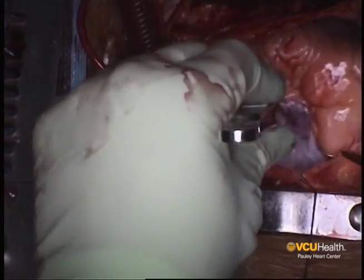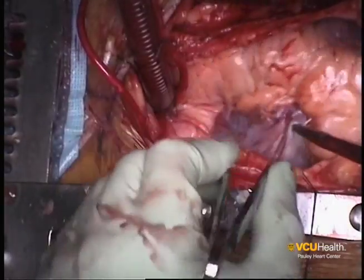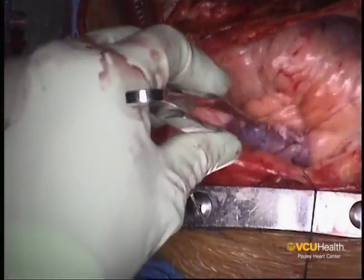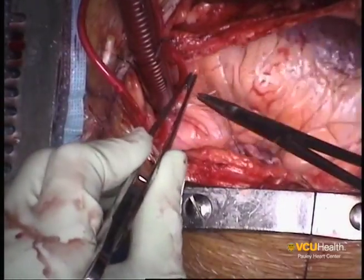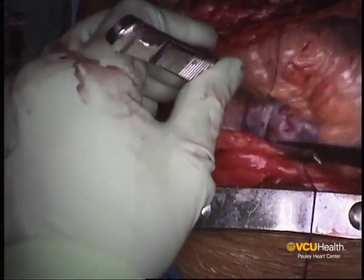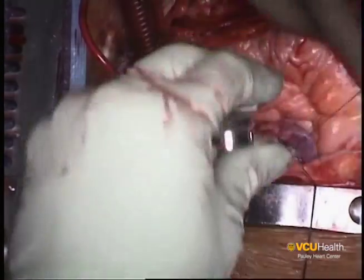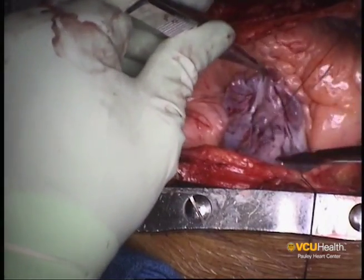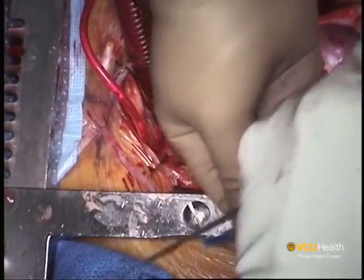The next step is to place a purse string in the right atrium for venous return. My preference is to place the purse string on the free wall of the right atrium and avoid going too close to the junction between the atrium and the right ventricle. A large purse string is used to make sure an adequate seal is maintained around the cannula once it is snared, facilitating placement of the venous cannula and avoiding any entrainment of air.